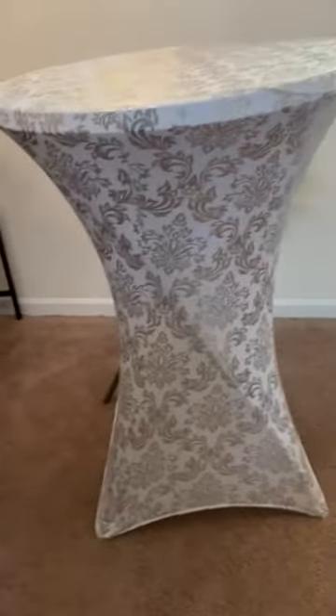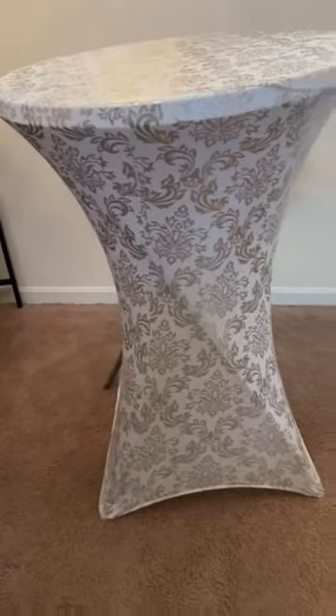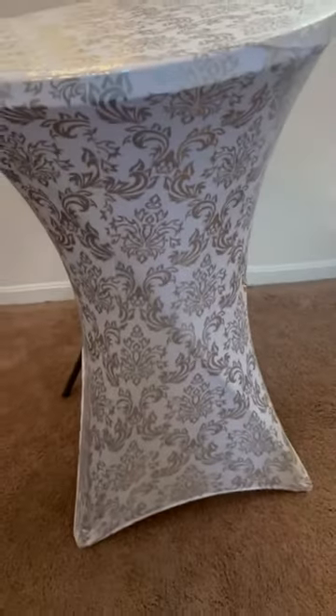So this is what it looks like when it's covered. Look how pretty this looks — very, very nice and elegant. This is perfect for a cocktail. I purposely left this open because I wanted to show you.